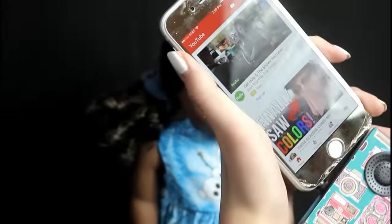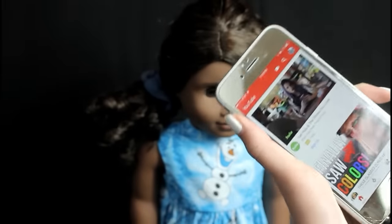I had to take my whole case off just for you — you're welcome. I also hope you like my reflective glass protector. So let's play one of my videos and see if it works. It probably will.